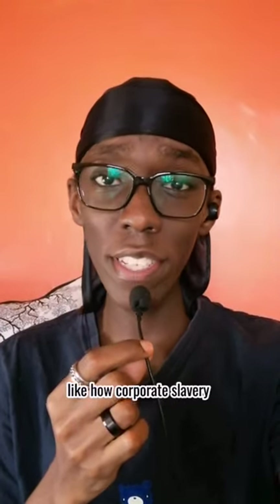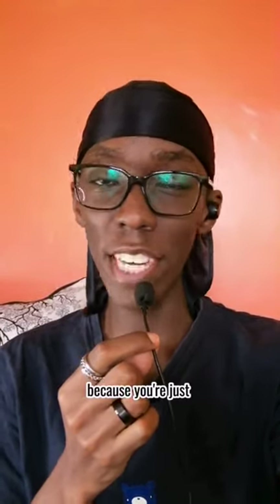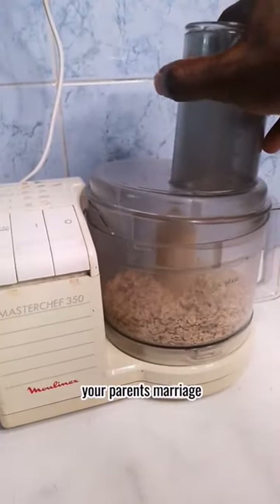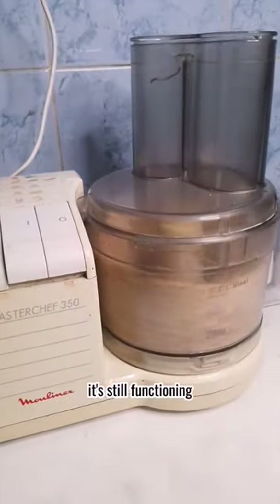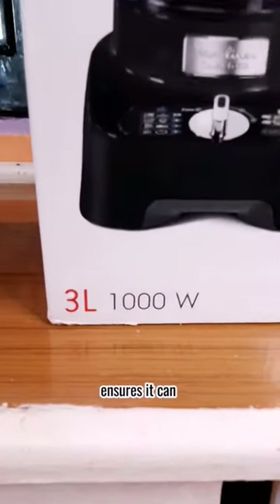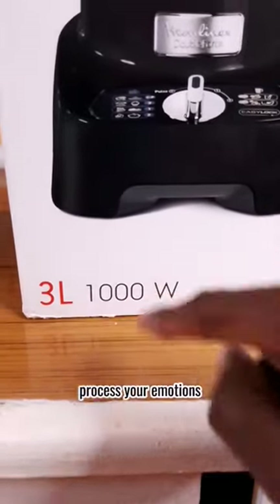Let's unbox a Moulinex food processor. This has multiple uses, like how corporate slavery is misusing you because you're just labor to them. This old Moulinex food processor has probably lasted longer than your parents' marriage — no seriously, it's still functioning just fine after 25 years. This 1000-watt version ensures it can process anything, unlike you, who can't process your emotions because you'd rather avoid feeling them.